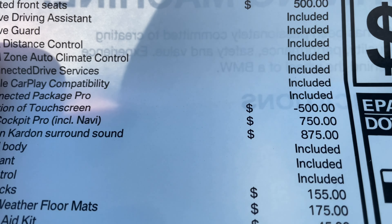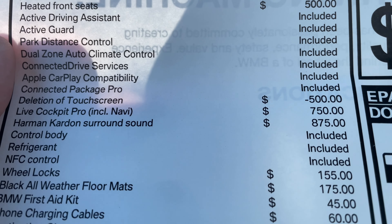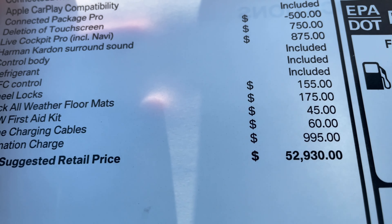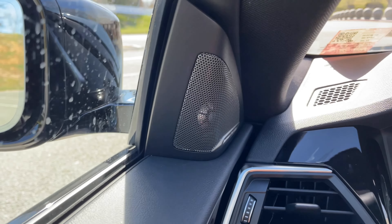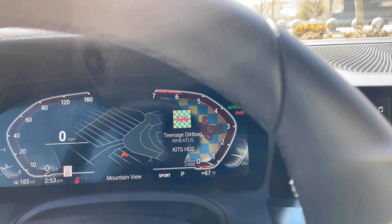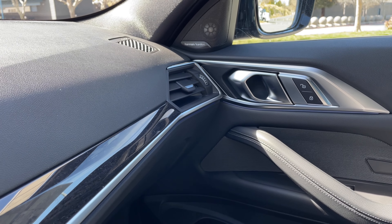This should probably be one of the last non-touchscreens arriving at our dealership. Live Cockpit Pro is $750, and the Harman Kardon sound system is $875. A few accessories as well, so the total MSRP for this example is $52,930. You can see the Harman Kardon tweeter up here — it's definitely an upgrade over the standard Hi-Fi system, which is just okay and will suffice for most things.